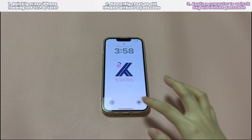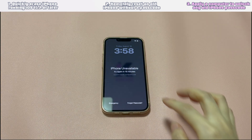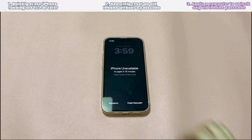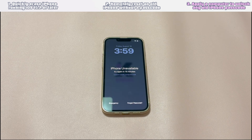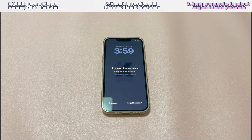Solution 3: Apply a computer to unlock any old iPhone passcode. As you can't remember the old iPhone passcode, it's likely that you also forgot the Apple ID and password linked with the old device. In such cases, the previous methods won't work. You'll need to boot into recovery mode and utilize a computer to unlock the old iPhone if you forgot both the passcode and password. We've streamlined the process so you can just follow this guide.